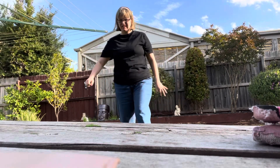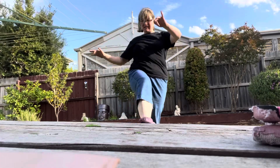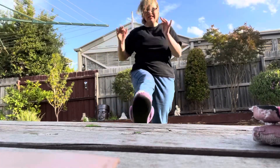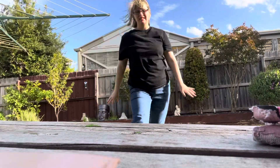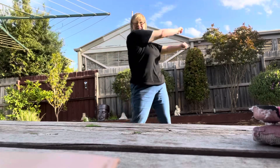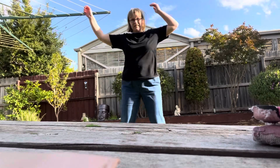Toes are wriggling under lycra, leaning in and leaning out. Stretching, tugging, pulling lycra. Stretching, tugging to and fro.